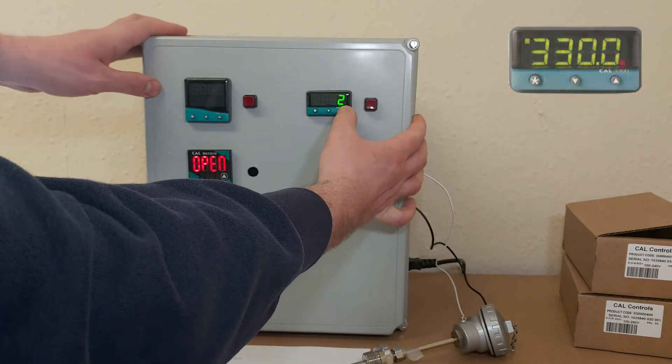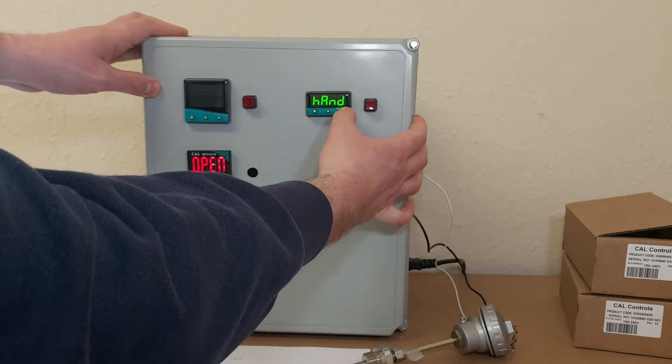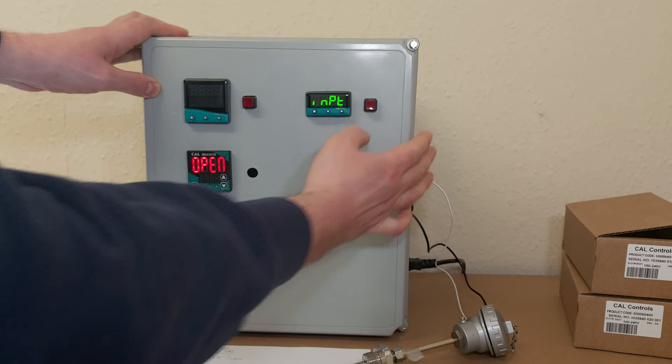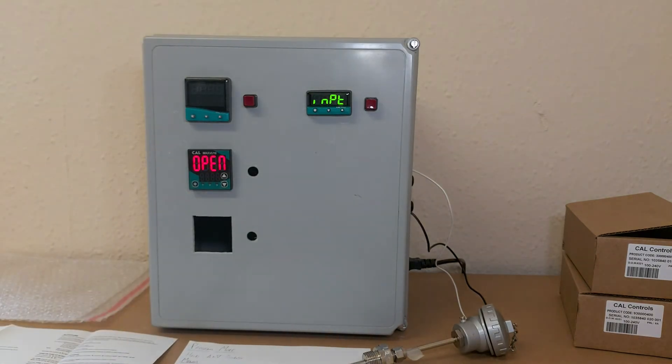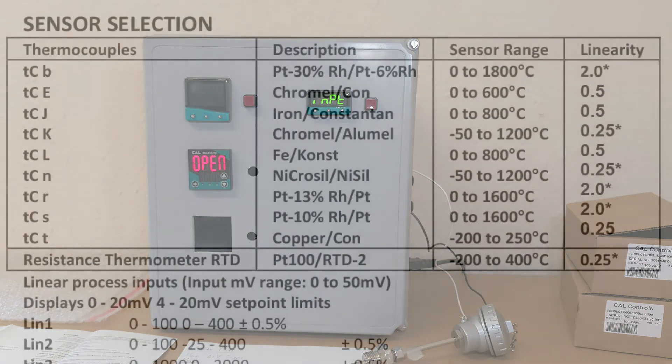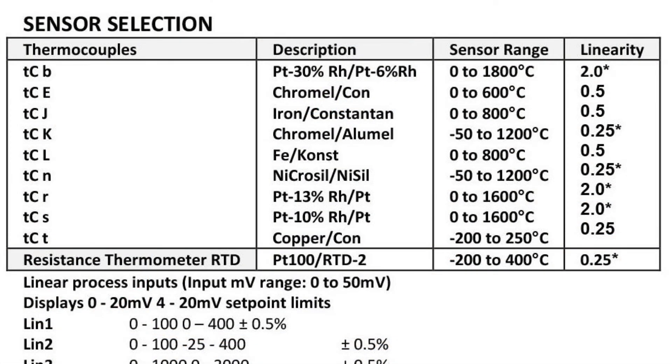Keep going until you get to IMPT. And as you can see, in this case the input is type T thermocouple.